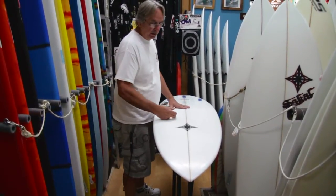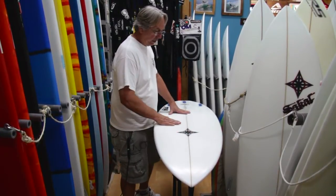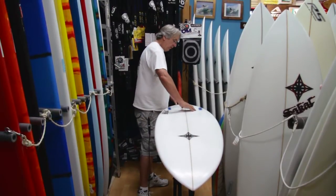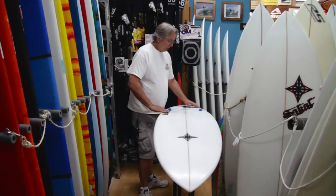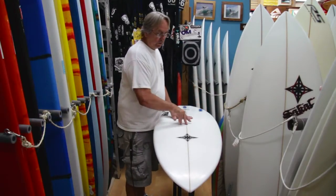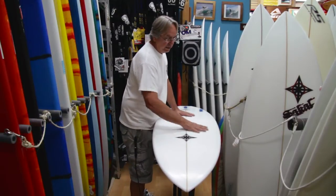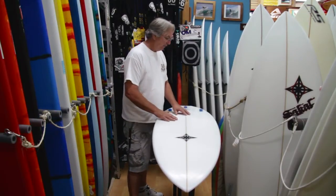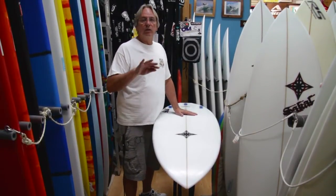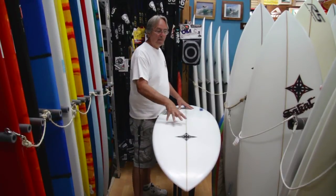It has a concave with a double barrel concave, so it's concave on each side starting here going all the way back into a V, and the V has a double barrel also. What that does is it allows water to not only go this way but across the board. When it goes across the board it creates air because of these concaves. When you have air underneath your board it's going to be looser — it's going to feel real loose, rail to rail, real quick. That's what this board does with that bottom.